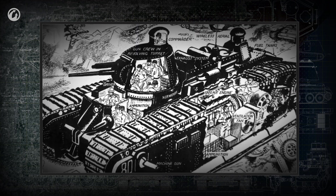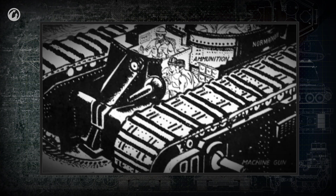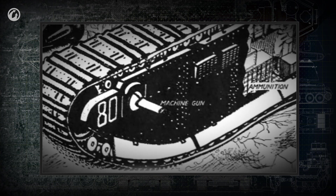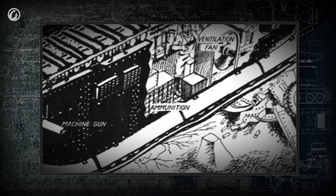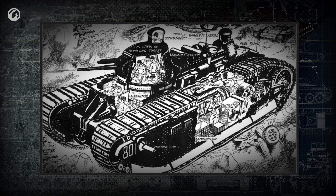Second, the commander of a multi-turret tank had to coordinate fire of all weapon positions. In a real battle, this was a nightmare for the commander. It was very hard to spot targets quickly and pass their coordinates to the gunners in their different turrets. As a result, these tanks' combat effectiveness was low.